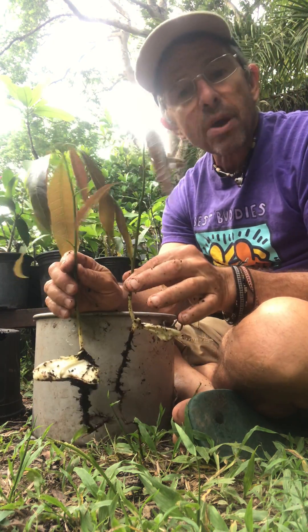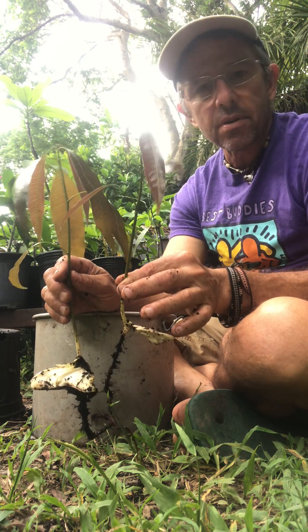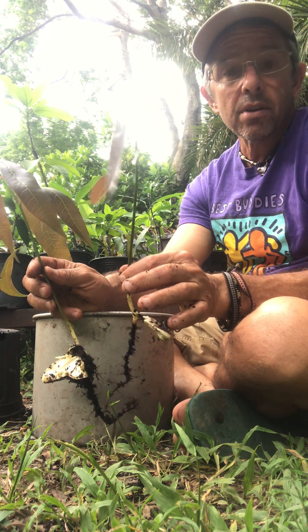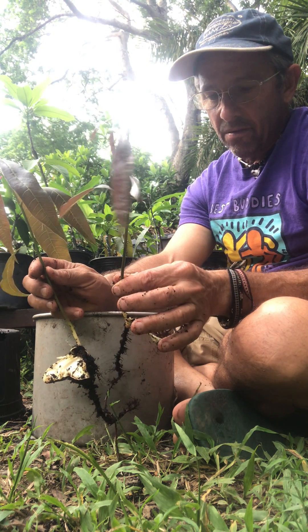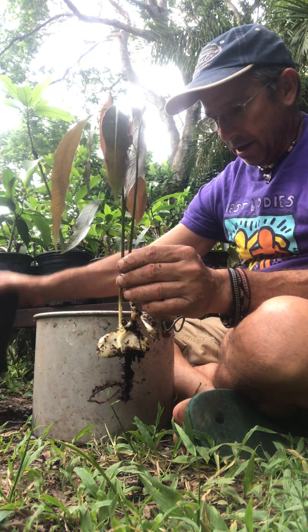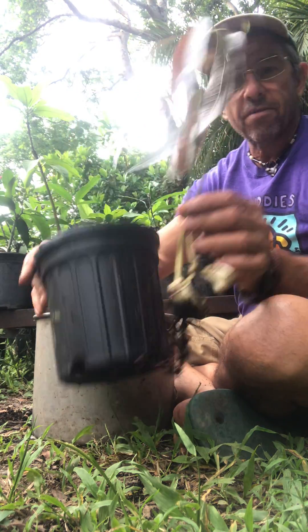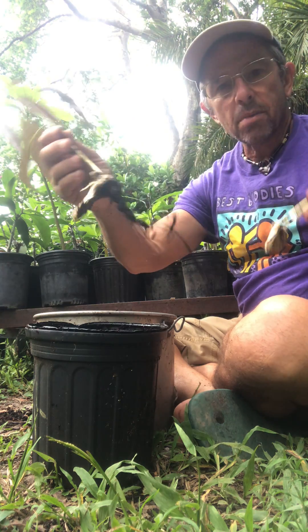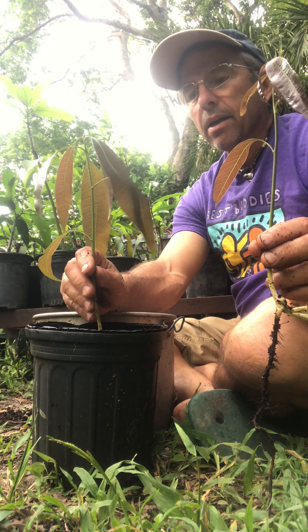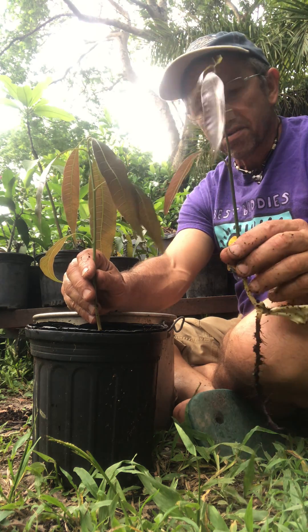Now we're separating these — you don't have to do this. This is just a way to save material. In a year like this we have very limited rootstocks, so we separate them in order to be more efficient. In this case we're going to pot up each one of these in a separate pot and add the soil back in.